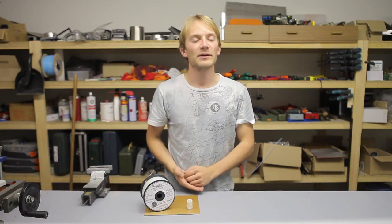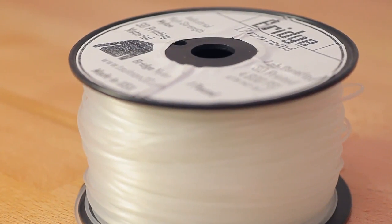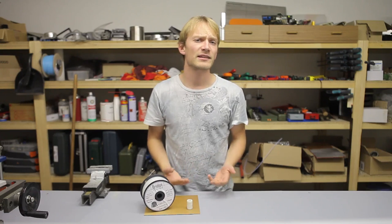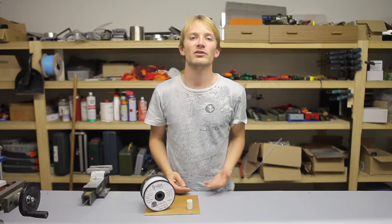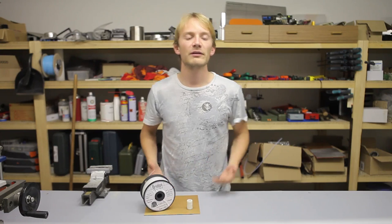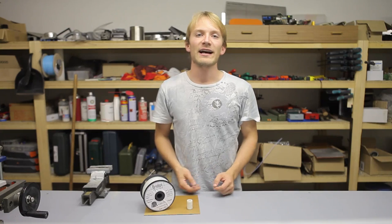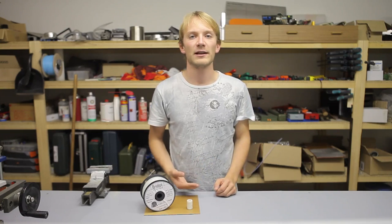I'm Tom and today I'm going to show you how to print nylon. I know many of you are perfectly happy with printing PLA or ABS, and I'm not saying that those are bad plastics to use. What I'll try to show you in this video is what you're missing out on if you've never printed nylon before, because there really is nothing out there that has similar properties to Taulman's Nylons.